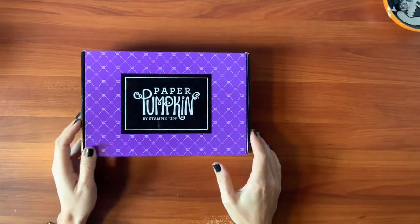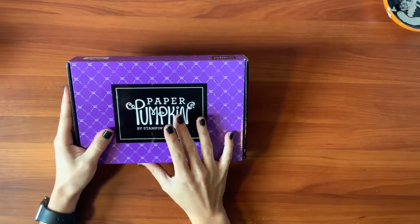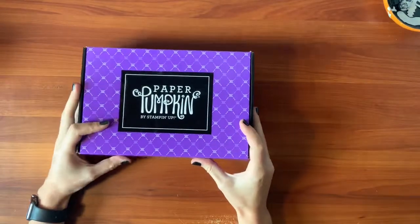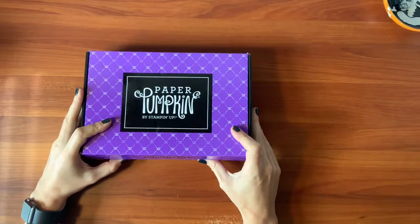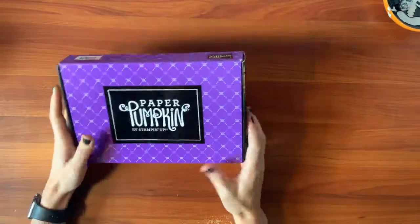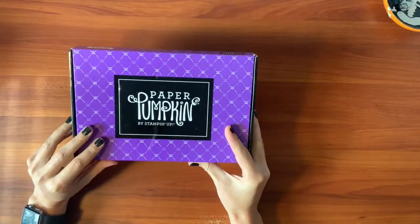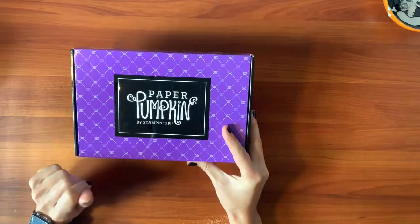Hey crafties! It's Laura here in my craft closet and I received my monthly paper pumpkin kit. I'll be doing an unboxing today and we'll do a few of the projects together too. If you're a subscriber, you know how great these kits are and how quick and easy the projects are to put together. They save that staring at the blank page step so you get to just skip to the fun.